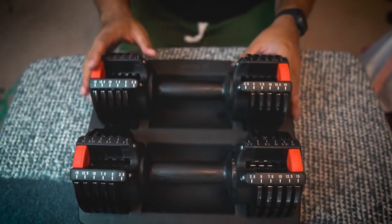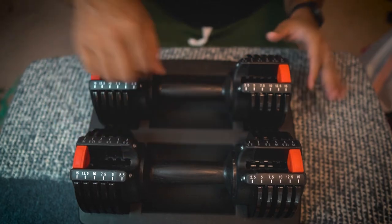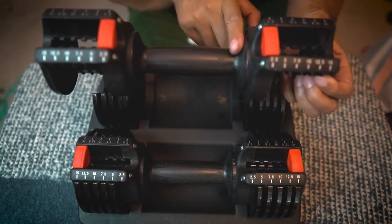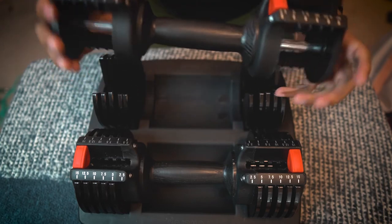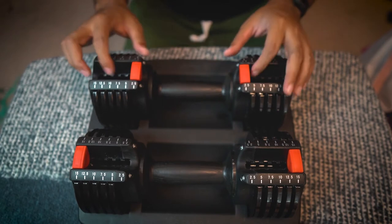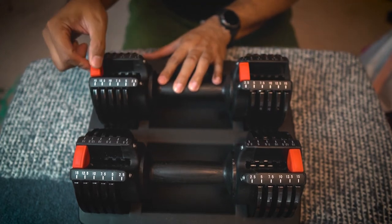So these are the Power Up dumbbells right here — and they look good. The handles are made out of a wooden-type finish, and everything else is plastic, with metal rails. The good thing about this Power Up system is that it is adjustable. You can go from 2.5 pounds all the way up to 15 pounds, and it's pretty easy to do.